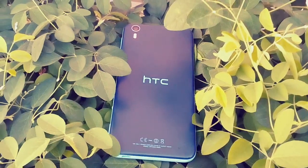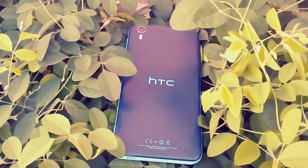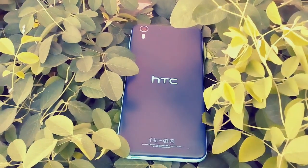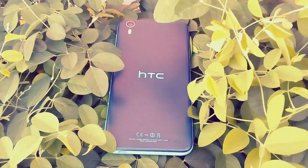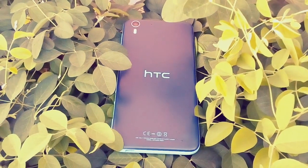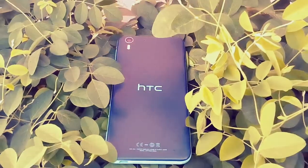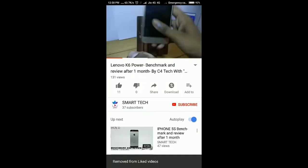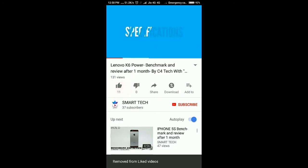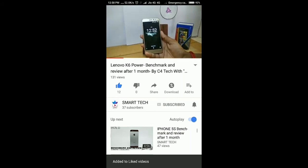Hi, this is Madan from Smart Tech. Today's video is going to be very interesting because we are going to see a full review of HTC Desire I. This phone has quality primary and secondary cameras by HTC under the 20,000 rupees price bracket, and the Snapdragon 801 chipset helps performance-wise, which we will see in this video. If you still haven't subscribed to the channel, please subscribe and click the bell notification so you will get updates whenever a video is posted.